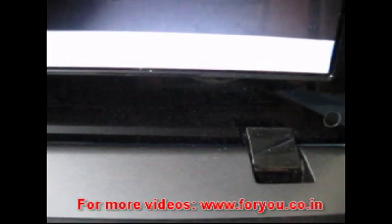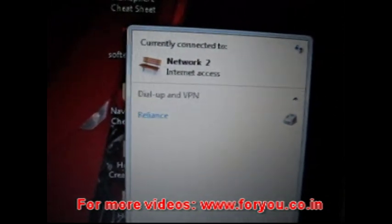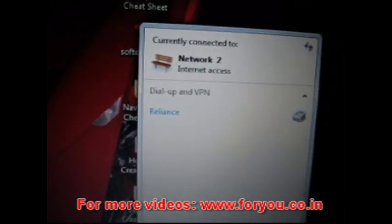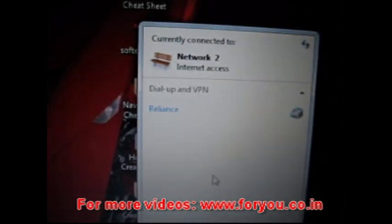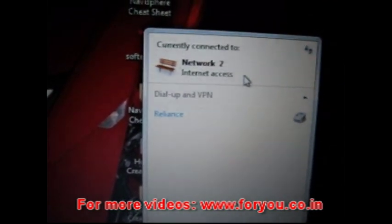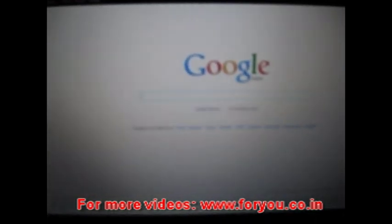Come back to the laptop and you will be able to see your internet options over here. I am using Windows 7, so it directly detected the network as Network 2 and internet access is already activated on it, as I'm showing here. Let me check whether the internet is connected or not — Google is loading, which means the internet is connected.